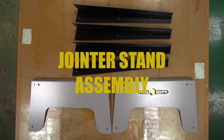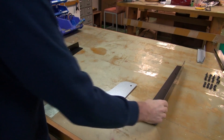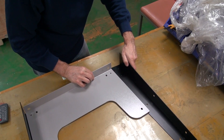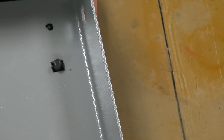For the jointer stand assembly you will need the carriage bolts and the flange hex nuts. Align the leg with the side panel making sure the boss slots into the hole. Ditto for the other side. Insert the bolts and tighten them up.